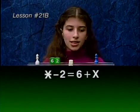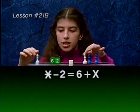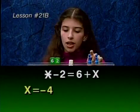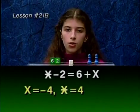To do that, let's add a convenient 0 to this side of the equation. Now we can remove a white pawn from each side. Now we can see that x must equal negative 4, because negative 4 plus negative 4 equals negative 8. And if x is negative 4, then star must equal 4.